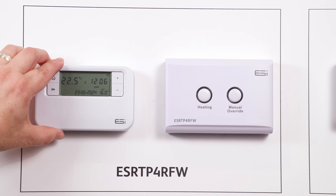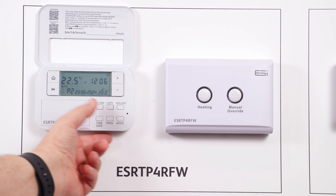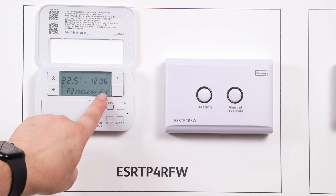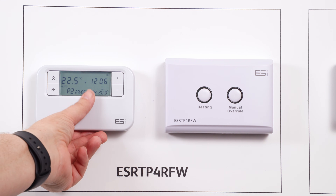Automatic Mode. To run your thermostat in automatic mode, simply open the front cover and press the mode button until the word auto appears on the screen. You will see a P followed by a number — this will show you what time period or time event it's currently running in. Close the front cover to finish.